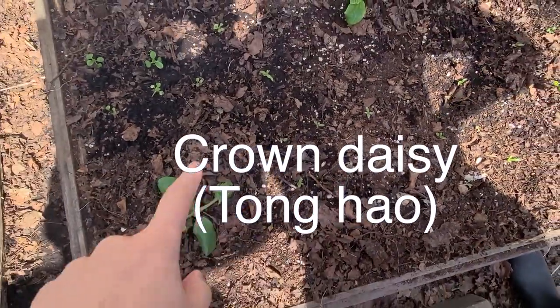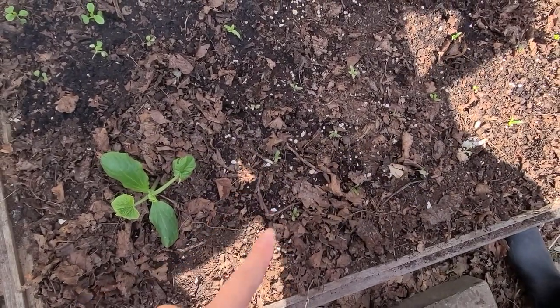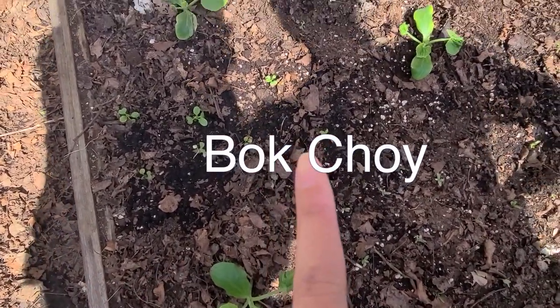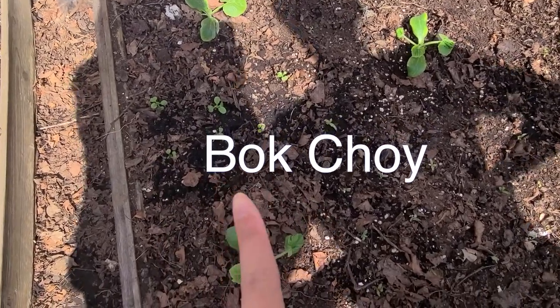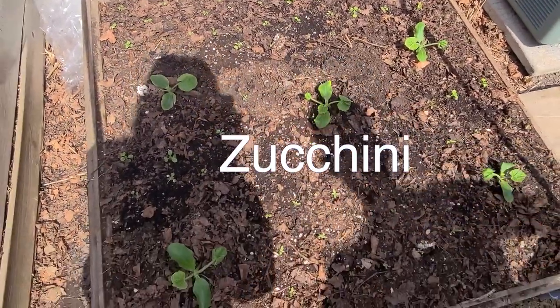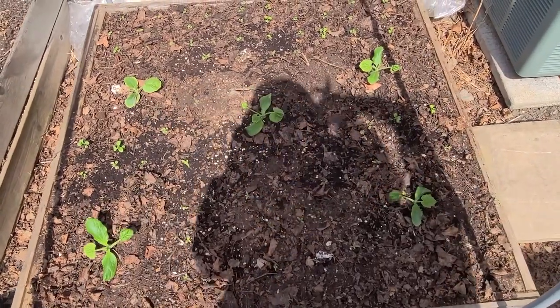Emergency transplant - I know I'm not supposed to transplant them outside when they're so small, but I'm running out of space and they're starting to get really leggy inside. Same with the bok choy - I just put those batches in yesterday.